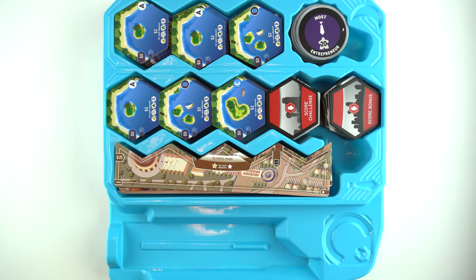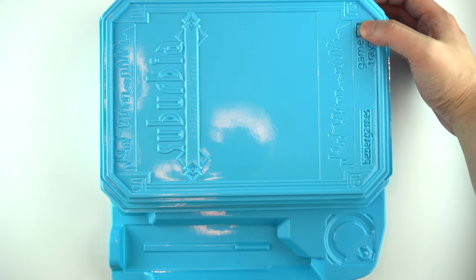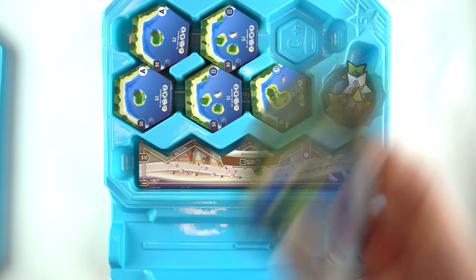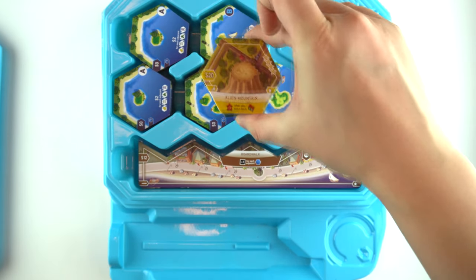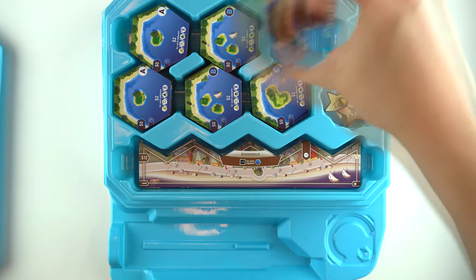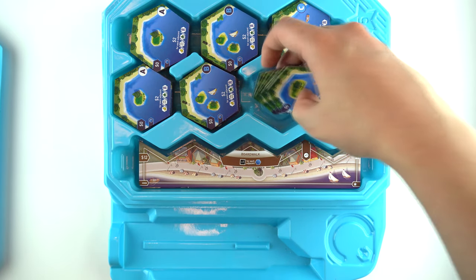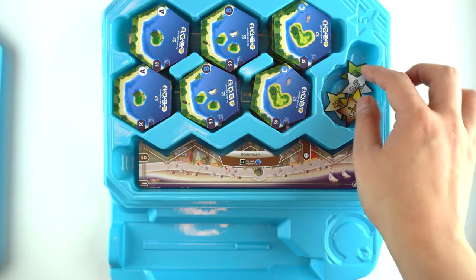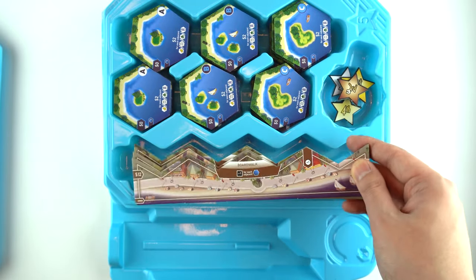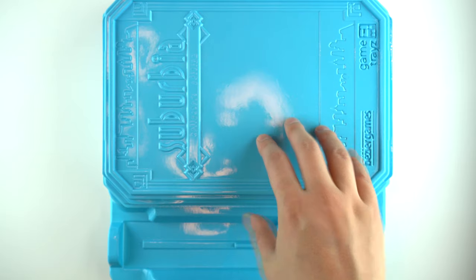Lastly, once that's done, we're going to put this last tray on top. This is the star — the Suburbia Star expansion — denoted once again C and the star. So all the C expansion tiles will be right here, and then some more expansion tiles here. Basically all the tiles in this top area are going to be all star tiles, and your additional star tokens right here. Any leftover borders will go at the top. Once that's done, everything should be fitting inside of here.